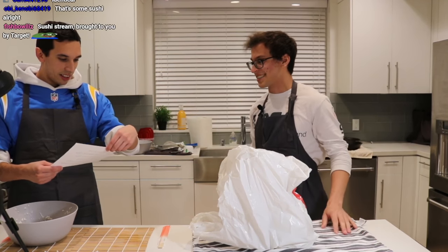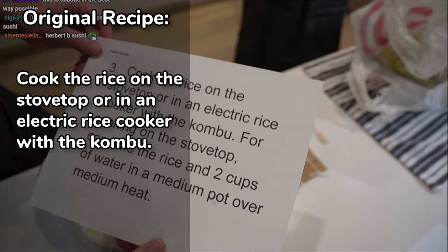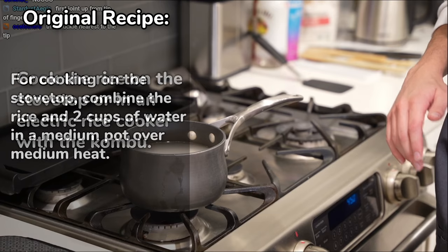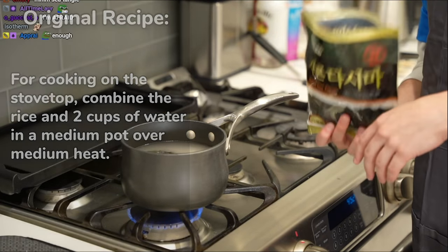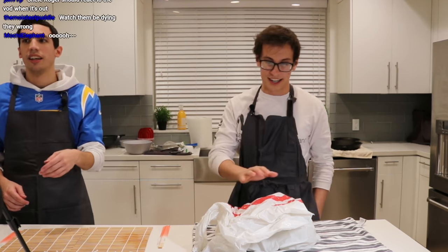All right, so what is the next step in sushi making? The real recipe says: cook the rice on the stovetop in an electric rice cooker — we're not that fancy here — with the kombu. We're cooking on the stovetop. Combine the rice in two cups of water in a medium pot over medium heat. Awesome, good job. We're doing great. Absolutely crushed it. We're cooking in the kitchen here.